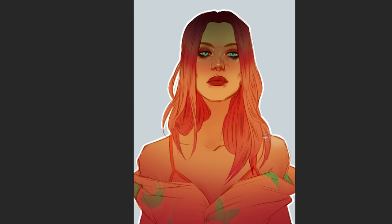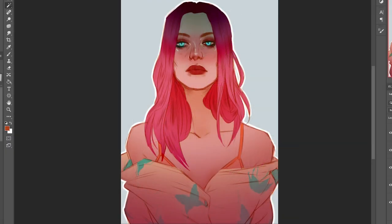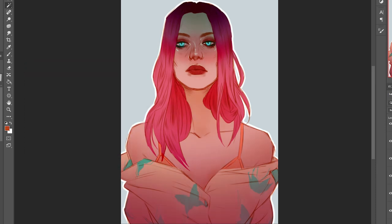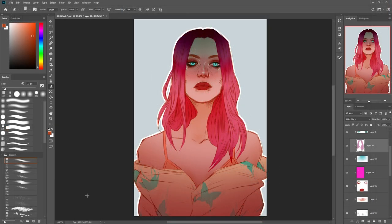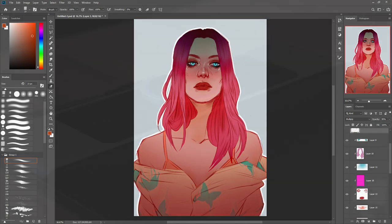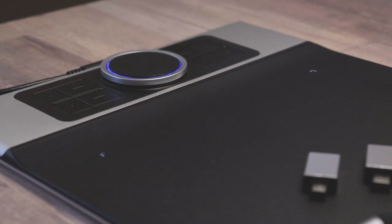Besides all that, this tablet is awesome and I recommend it to people who are starting out or professionals who are on a budget. As a side note about the piece I drew in this video — it's got to be the biggest image I've ever created at 13 by 19 inches. I did this because I can now do my own prints at this size and really wanted to test it out. If you're interested in getting a print, feel free to head over to my store link down in the description.